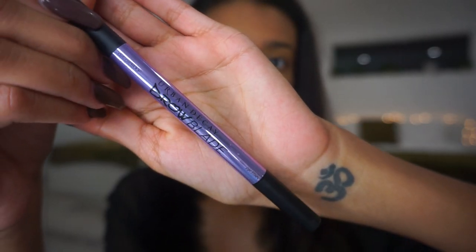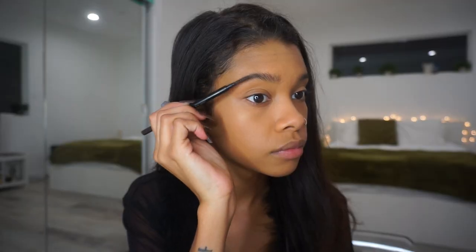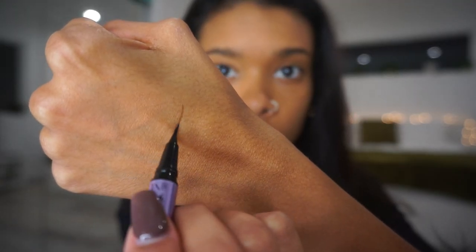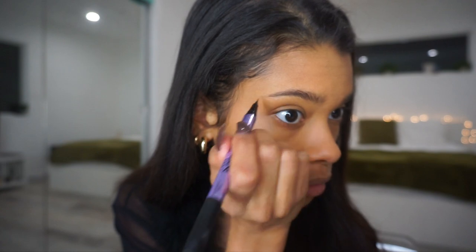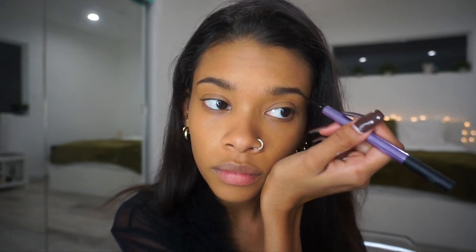I'm then going in with my new favorite brow product, which is the Urban Decay Brow Blade. The cool thing about this product is that it is dual-sided. One side is a felt tip which allows you to get more fine hair-like strokes. I like to go in with that first just to give my brows a fluffier appearance. Then the other side is a regular pencil that I use to darken up any areas that need to be filled in a little bit more.